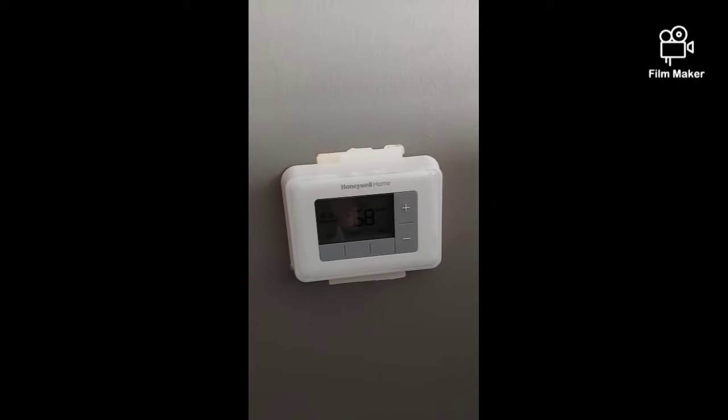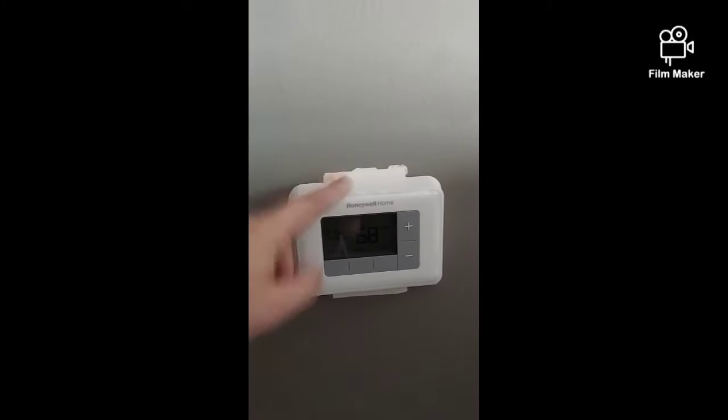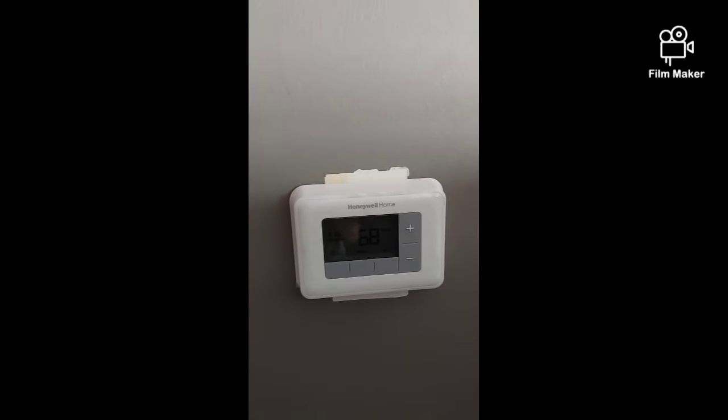I have four zones in this house — one for upstairs, one for the master, and two halves of downstairs — so I'll be replacing all four with these thermostats and saving money. That's how to change out an old thermostat with a new programmable one. These programmable thermostats will save you 10 to 20 percent on your energy bill, assuming you program it so you're not heating or cooling when you're out of the house. Hopefully this has been helpful. I'm Tex with Lone Star Home Services — see you next time.